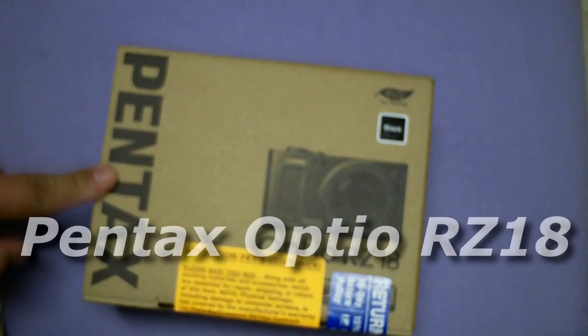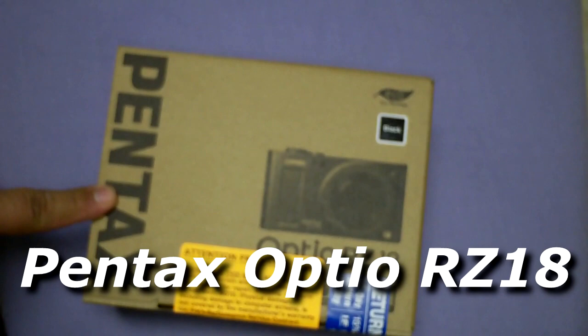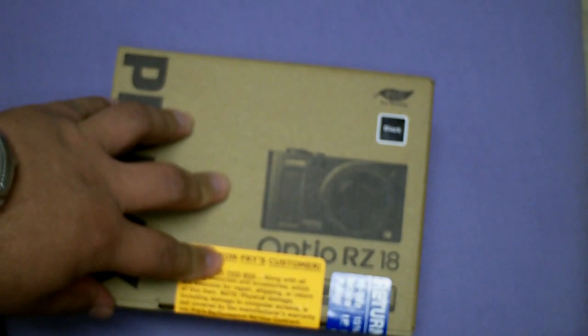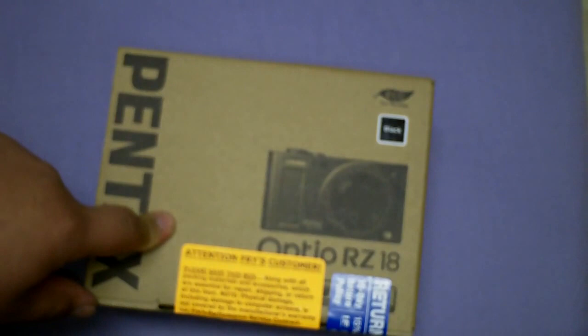Hello guys, today I'm doing a little unboxing of the Pentax Optio RZ18. This comes in three colors: black, orange, and pearl white. For some reason those other two colors, specifically the orange and white, are kind of hard to come by. I searched a few websites and a few stores and they only had the black, as you can see here.